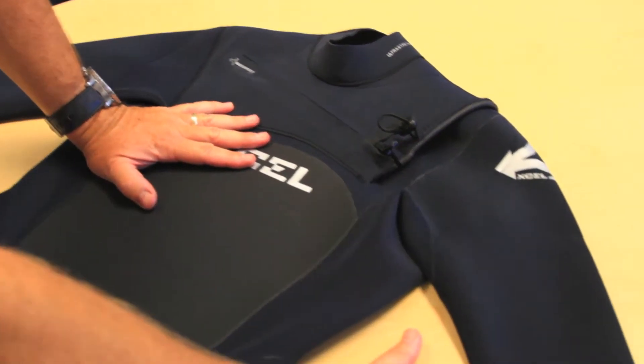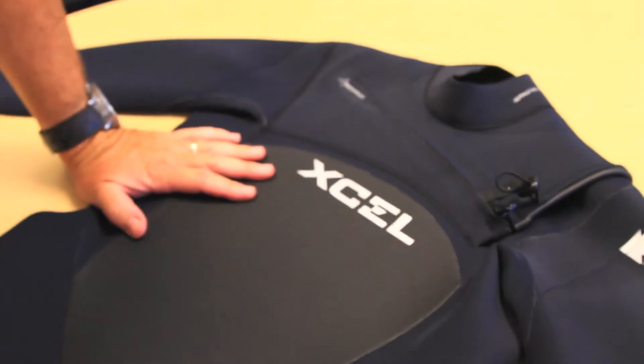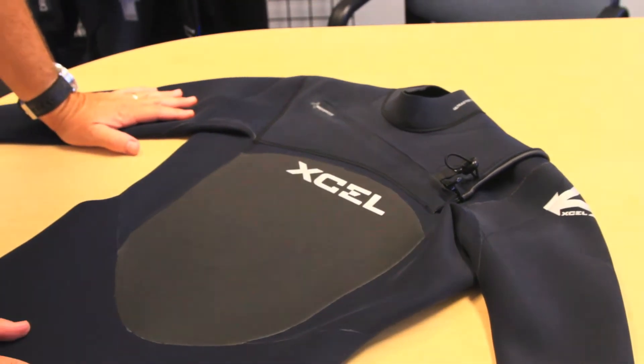The exterior material is called quick-dry fiber — you can see the label there. What that does is it's going to pull all the water moisture away from the suit, so it's going to drain out really nicely. It'll give you less wind shear when you're sitting in the lineup, and it'll also dry out for your next session a lot faster.